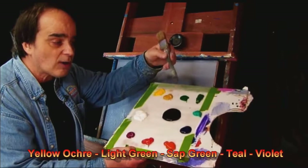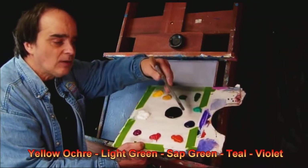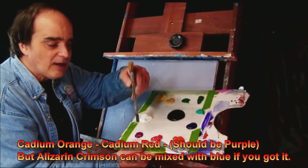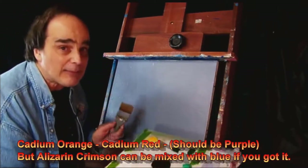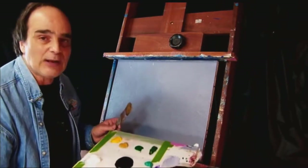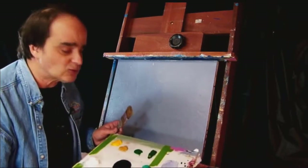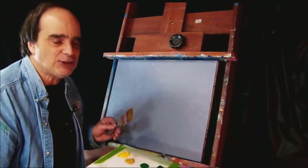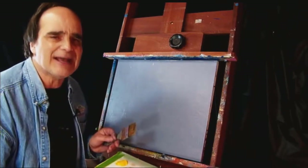Now we probably won't use all these colors, maybe we will — who knows? As we go along I'll tell you what colors they are and you can improvise. Please feel free to use whatever colors you want. We're going to keep this really simple. What this is going to teach you is to just relax and let go and just create something nice.